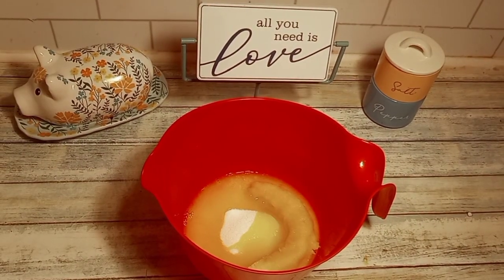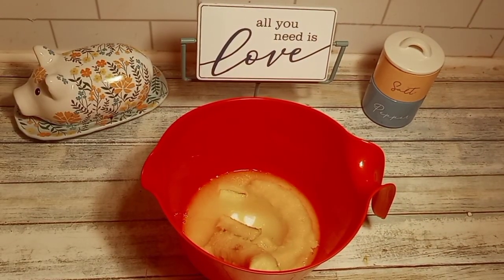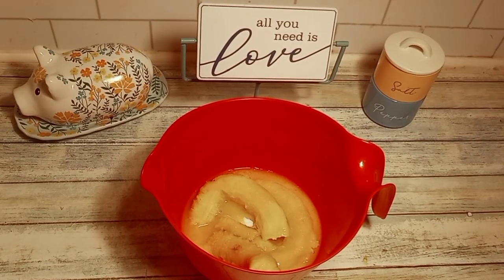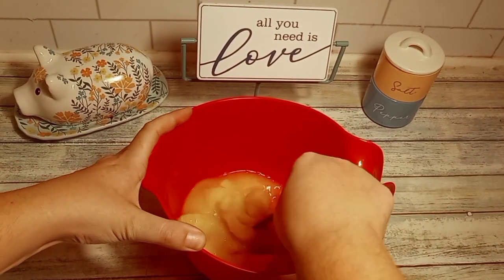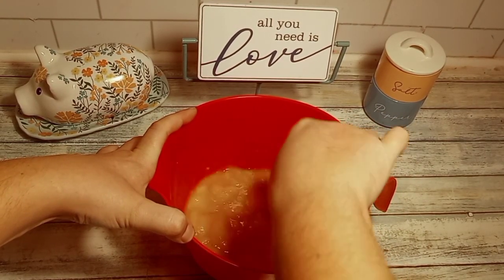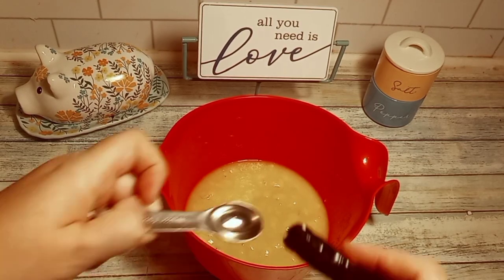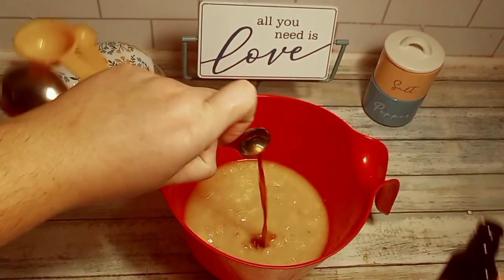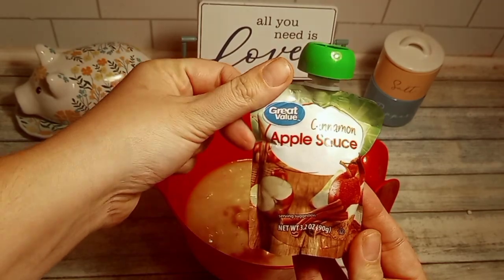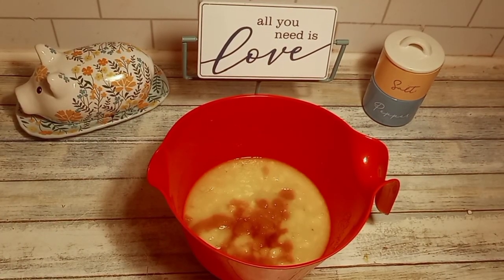Here I'm adding in three very ripe bananas. You'll give this a good stir to combine, then add in your vanilla extract. The recipe called for one egg, but I didn't have an egg. Google said applesauce would suffice, so I used a package of apple cinnamon applesauce.